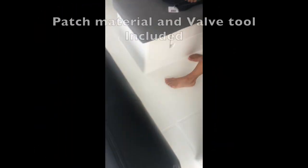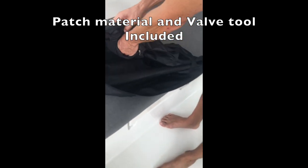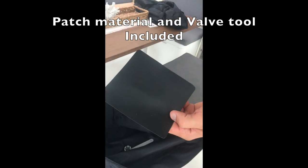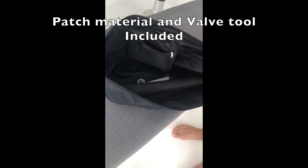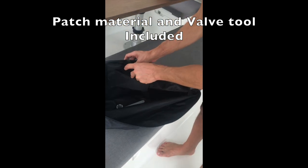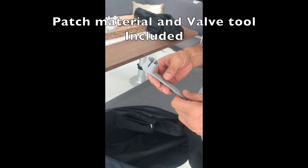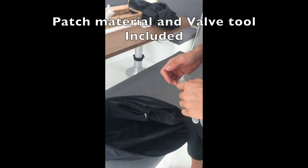Inside here we include a patch of material — the same batch the fender's made from, so it will always match. They're super easy to repair if you get a bad scratch or a dock nail in them. And if the valve ever did break or degrade over time — it hasn't happened yet — you use this key to twist out the valve and put a new one in.